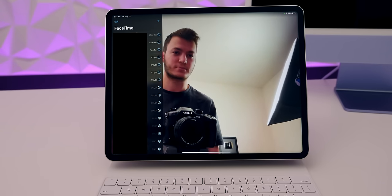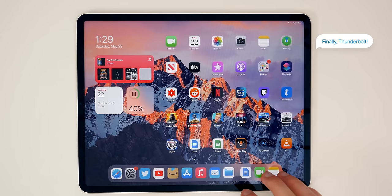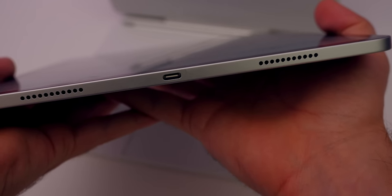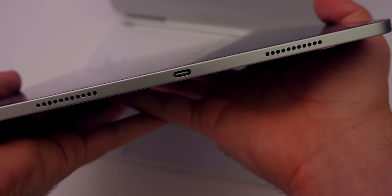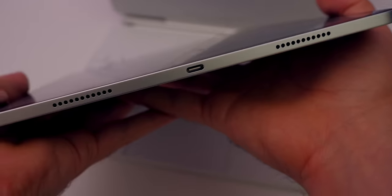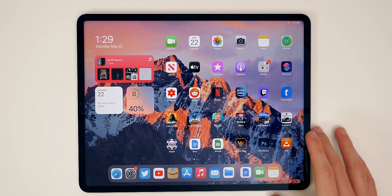The M1 iPad Pro now has a Thunderbolt port, which means you can connect to more things than ever before and get faster transfer speeds than any previous iPad. You'll be able to connect to really fast external drives, Thunderbolt docks, and even Apple's Pro Display XDR in full 6K quality. You're just going to have a lot more options with that Thunderbolt port.